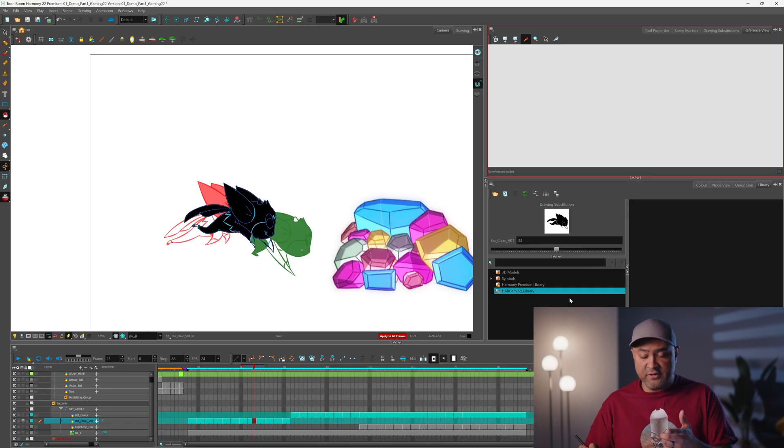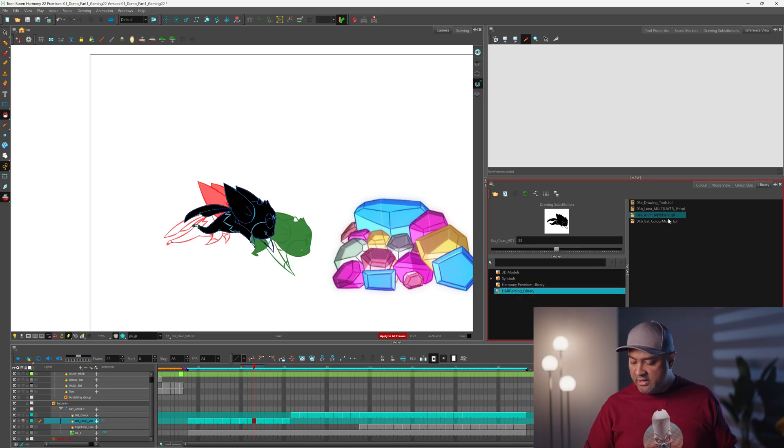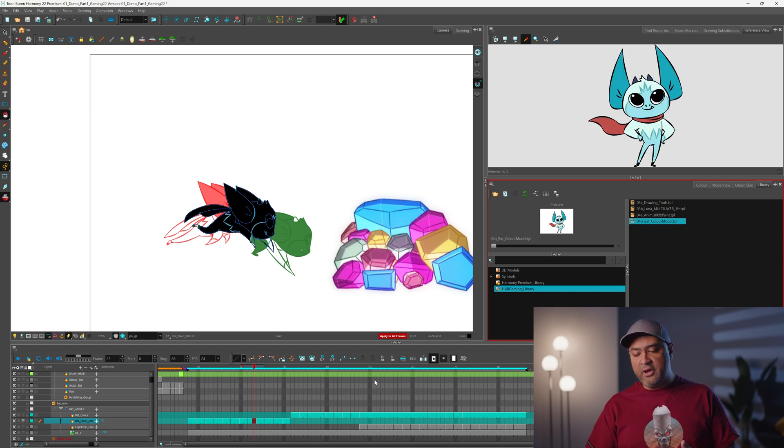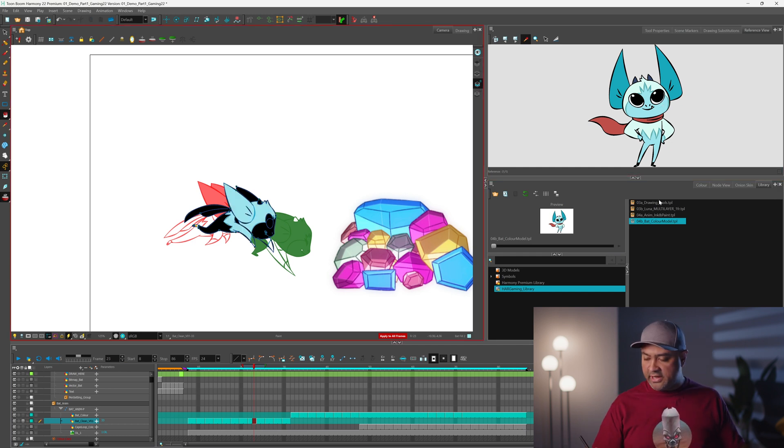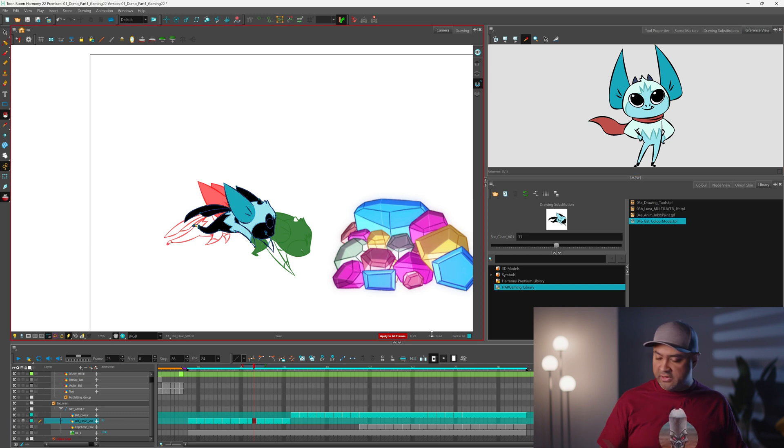If you want something handy to help you pick colors for your character, you can use the reference view, which is pretty neat. You can load up your color model, and in the reference view you can use an eyedropper to quickly select the colors you want and fill in whatever piece you need. It really saves time when you're trying to paint a character — you can just color pick off the one image you've got. Those are some of the really great tools for inking and painting.